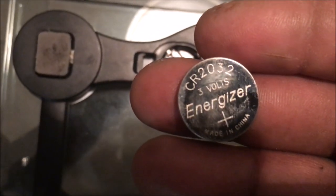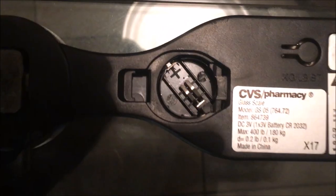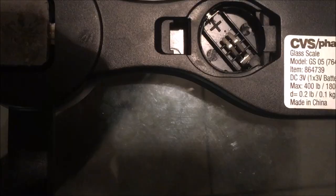You can see it popped out. I'm gonna zoom in so you can see the battery, and you can click on the link below if you want to purchase a couple of them from Amazon. To put it back in, just put it under that little black slot and at the same time push down on it.